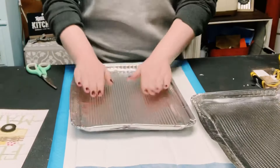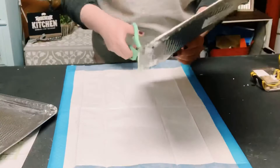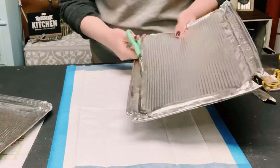First you want to start off by cutting all four of the corners and then flatten down the sides with your fingers. Please be careful while doing this — this aluminum does get very sharp.